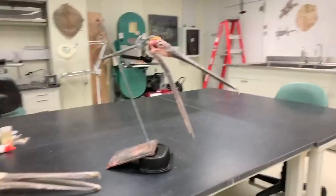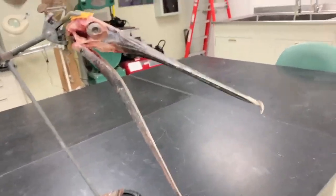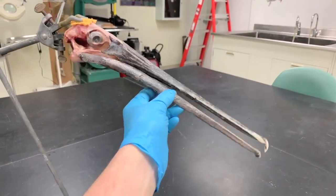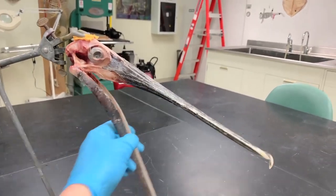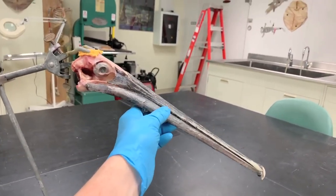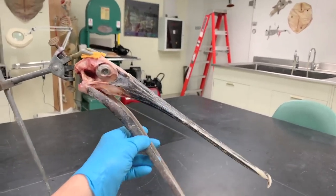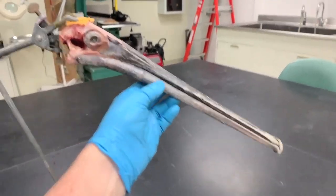If we come in here a little closer, one of the things that we can see is that when these birds actually open their mouth, not only does their lower jaw open, but their upper jaw opens as well. The system is getting a little tired partly because the animal is dead and the tissues are getting a little stretched out.